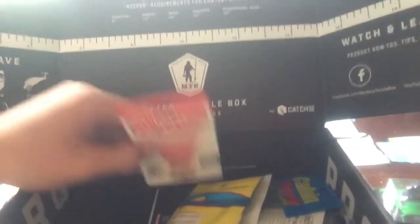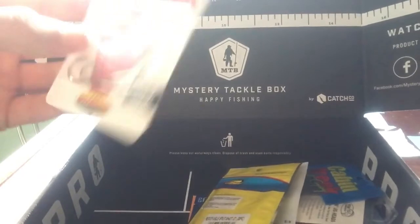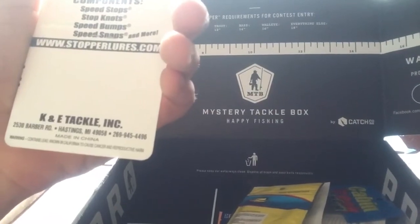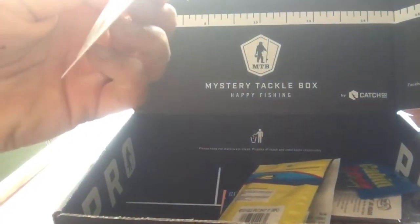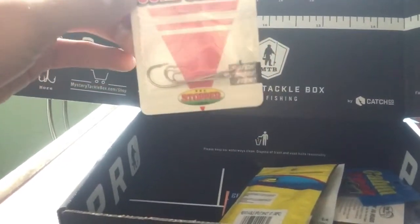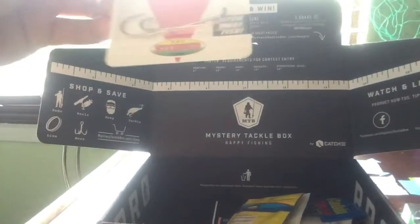Alright, what's next? We got these hooks. I think these are J-hooks if I'm not mistaken. I'm not totally sure, but it should be a J-hook. It's an all-in-one. You know what it is. It's pretty cool.